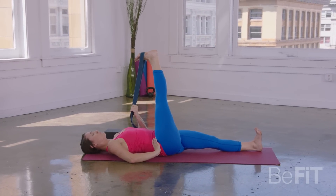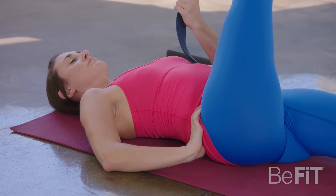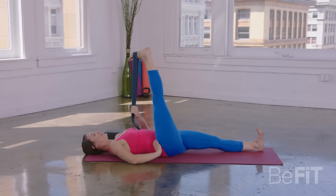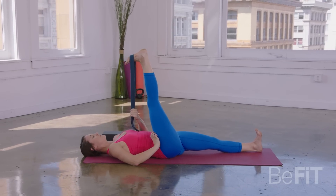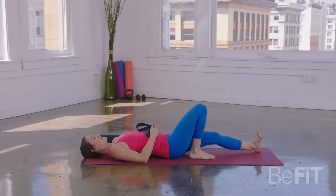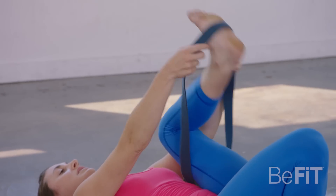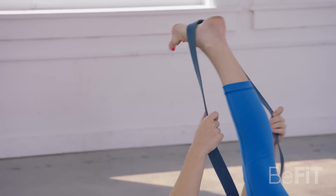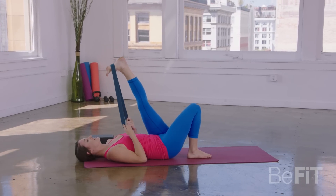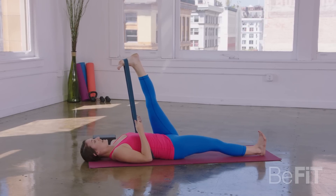Let's take a couple more full deep breaths right here. Good. Inhale, gently come back through center. As you exhale, go ahead and bend through that right knee, and bend through the left knee as well. Now moving straight to the left side — extend the left leg straight up into the air. If this feels like enough for you, you can stay here. Or some of you will choose to extend your right leg straight.